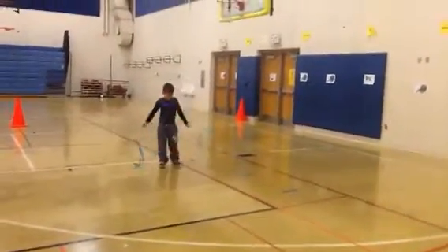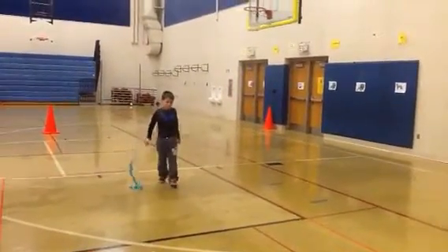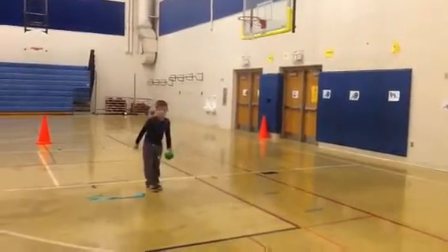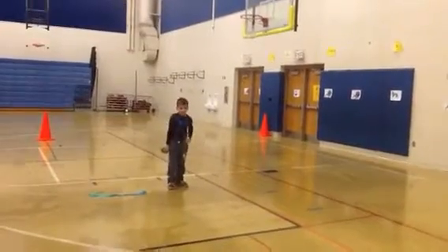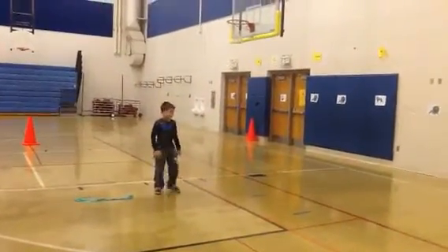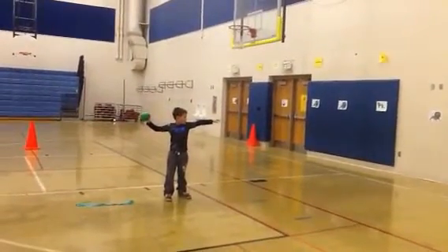Now once we get good at that, we roll him a ball, he puts his whip down, and he does the same thing with the ball. He uses all the same thought process — now the ball is his whip. And he gets in his lion tamer position. His arm that's straight out is his chair, and he has to pull that back as he's throwing.